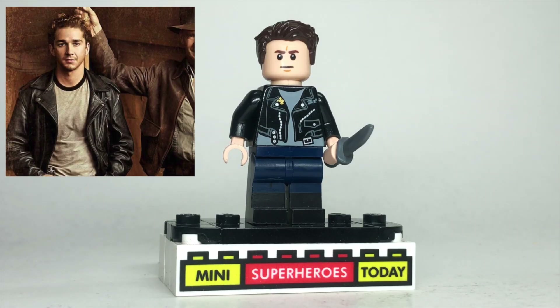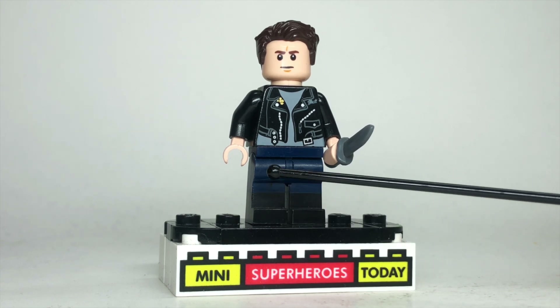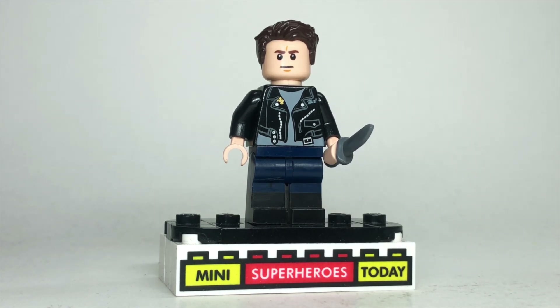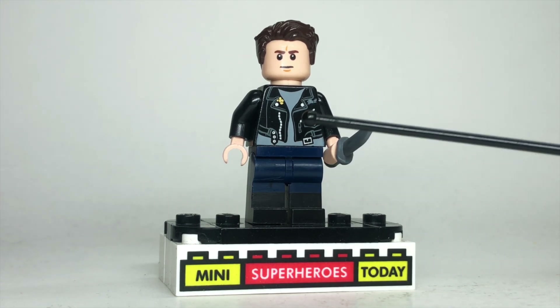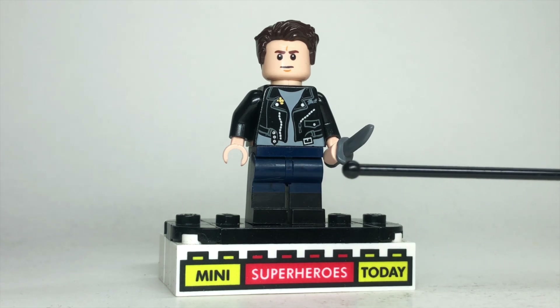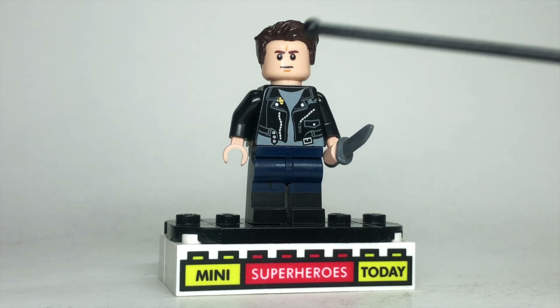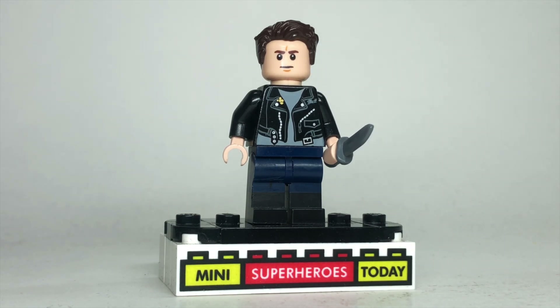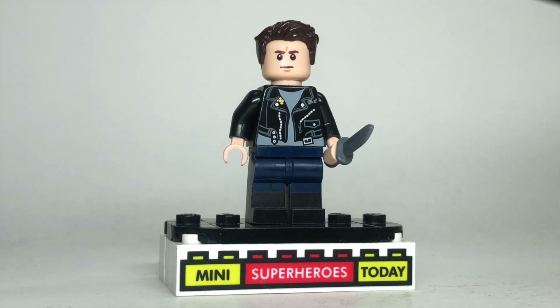For Mutt Williams, you will need the 2008 Mutt Williams torso, but everything else came from other figures. The legs have black boots on the bottom and blue pants on top. They came from Newt Scamander — I used the eraser method to get the printing off — but these legs have since appeared at the Lego build-a-minifigure station at the Lego store. He's got a knife, a generic head from Star Wars, and swept-back brown hair to finish the look.